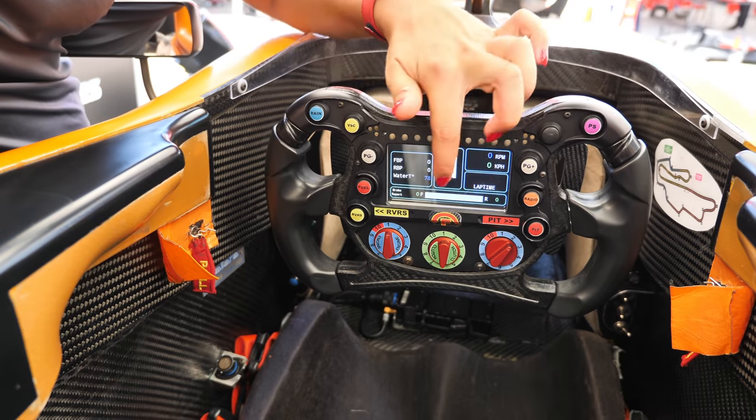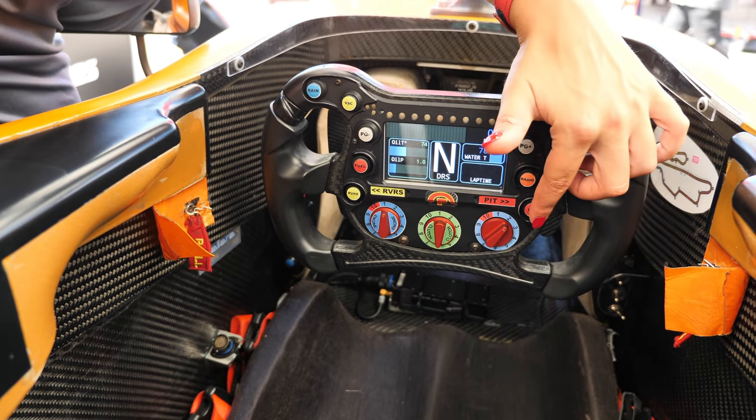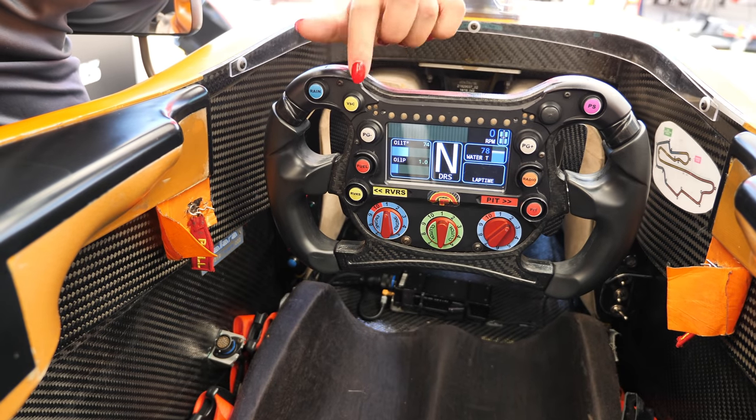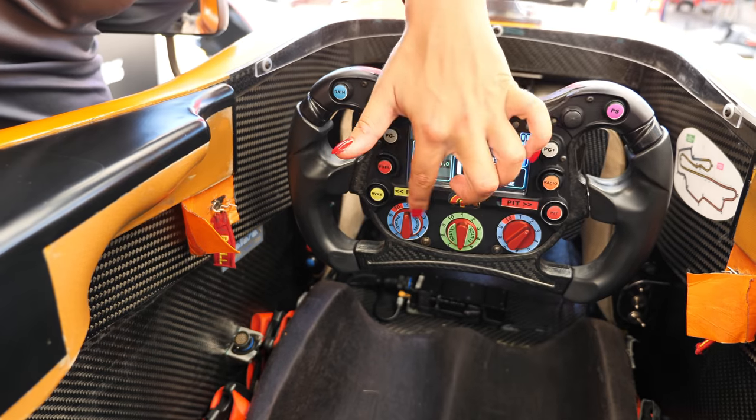Here you can do brake bias to set it before driving. Then we have the radio button, pit limiter, rain light, virtual safety car, fuel pump, and reverse. And then we have three rotaries here.